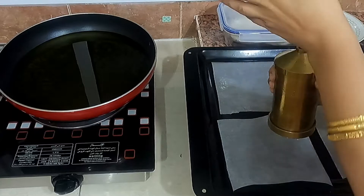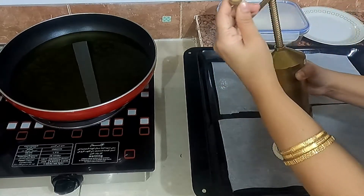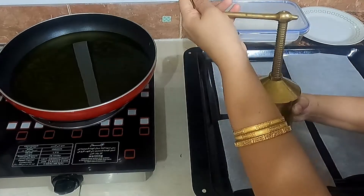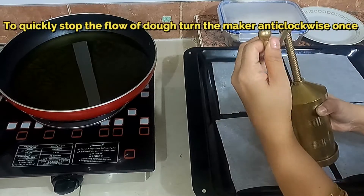Keep some wax paper sheets, aluminium foil, newspaper, or any steel plate ready to make the shape of the murukku. Press gently to make concentric circles from the center outward.